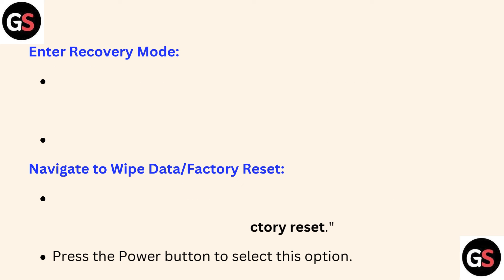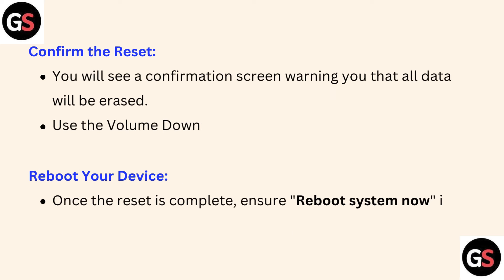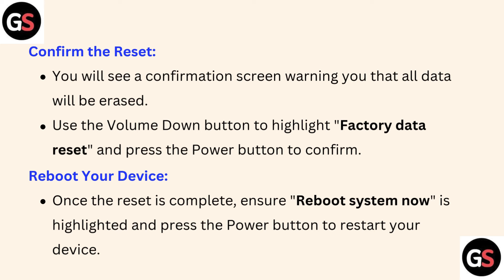Press the Power button to select this option. Fifth, confirm the reset — you will see a confirmation screen warning you that all data will be erased. Use the Volume Down button to highlight Factory Data Reset and press the Power button to confirm.